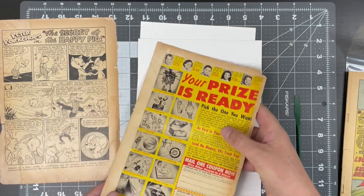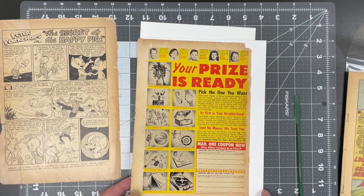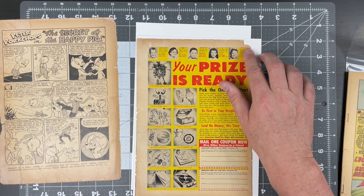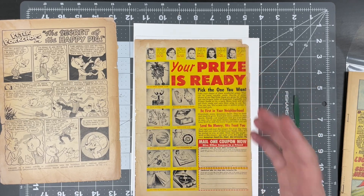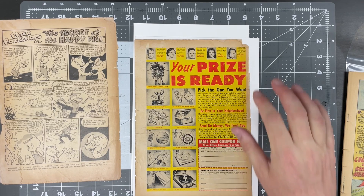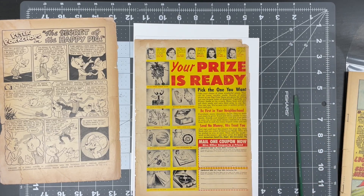Let's flip this over. We have a very tan book — this is a downside. We do have a big chunk missing here; nothing we can do about that. I will protect it but I will not fill it in, because we don't do filling here. The only filler that's acceptable is leaf casting. So I'll go ahead and reinforce the spine with Japanese paper.